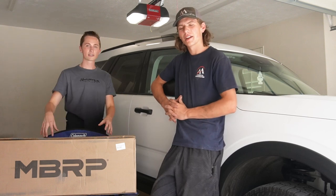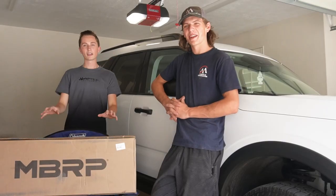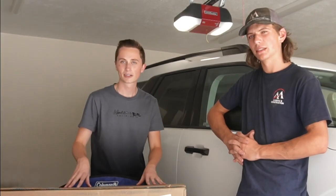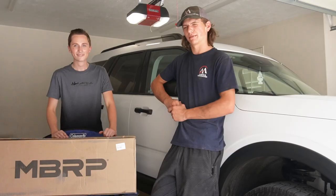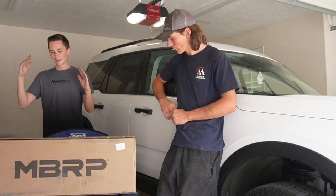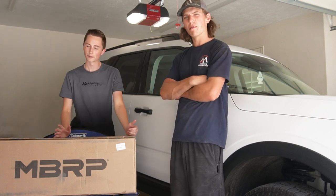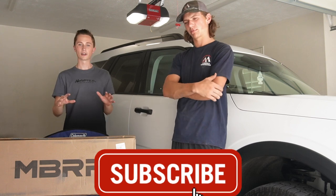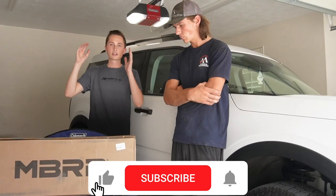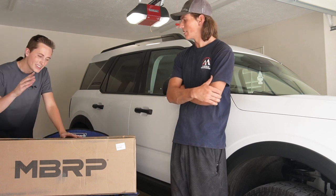Alright guys, today we're going to be unboxing this box from MBRP — they make a lot of parts for cars and trucks. We got something really special in this box, so let's go ahead and open it. If you guys are new here, be sure to subscribe — it's a fun channel, we do filmmaking, short films, YouTube videos, promos, a whole bunch of stuff. Let's open this sucker up.